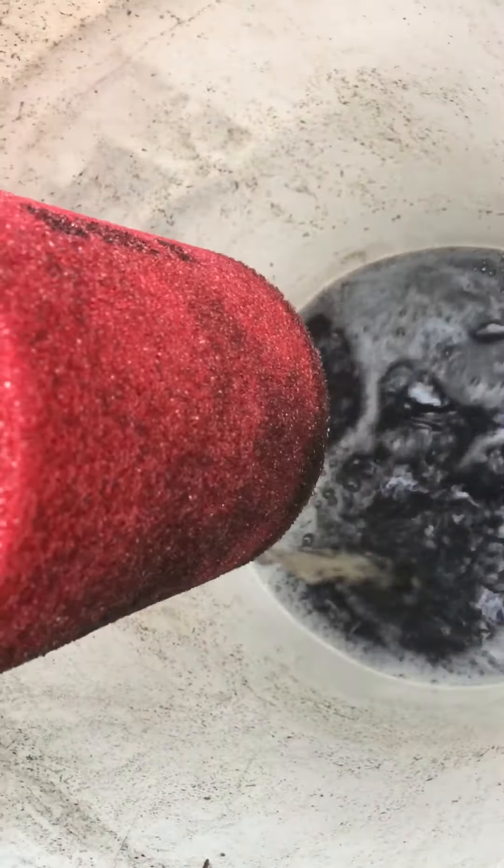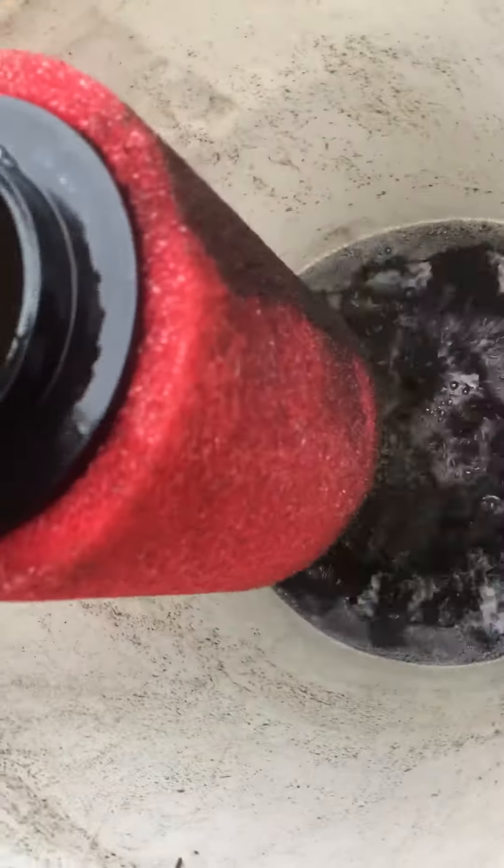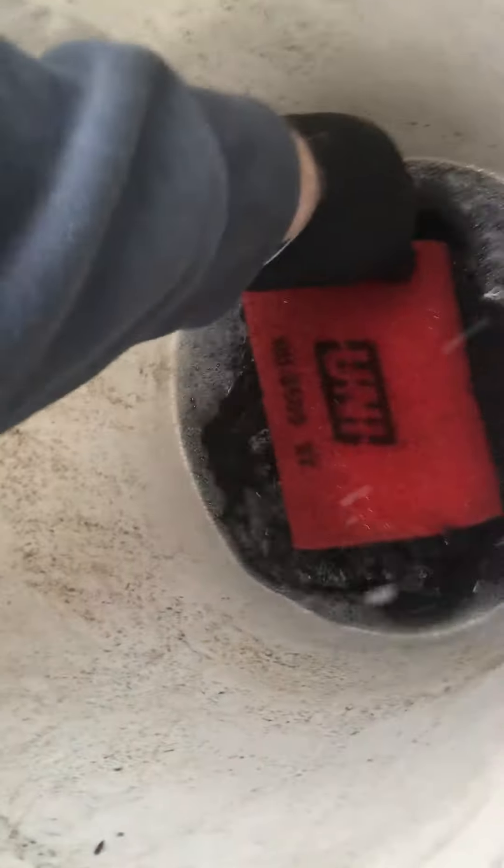But if you just do this a few times — I mean, look at how clean it gets. It's amazing.